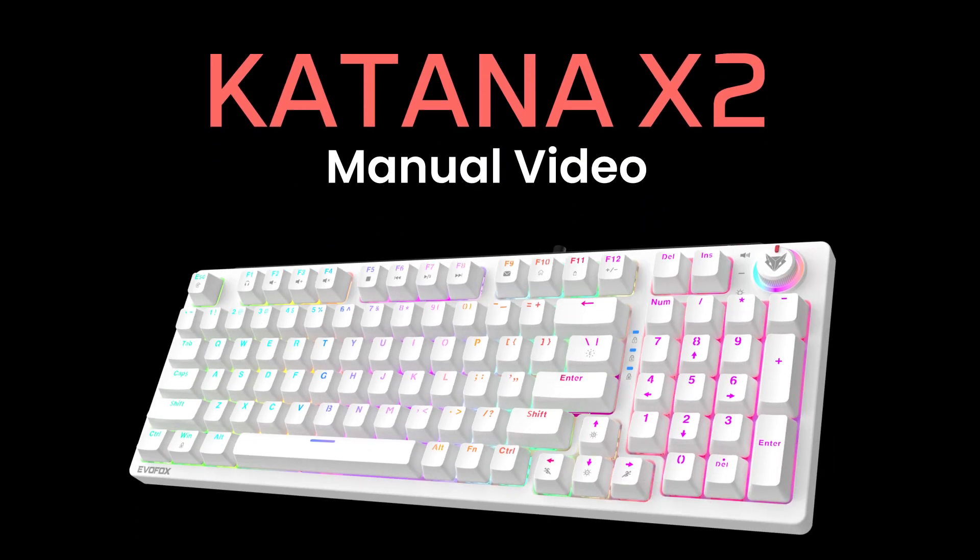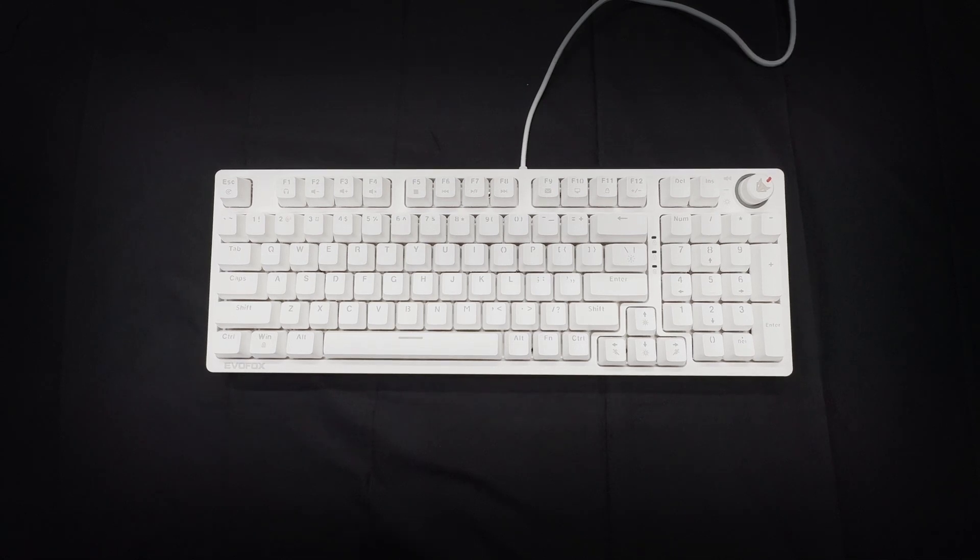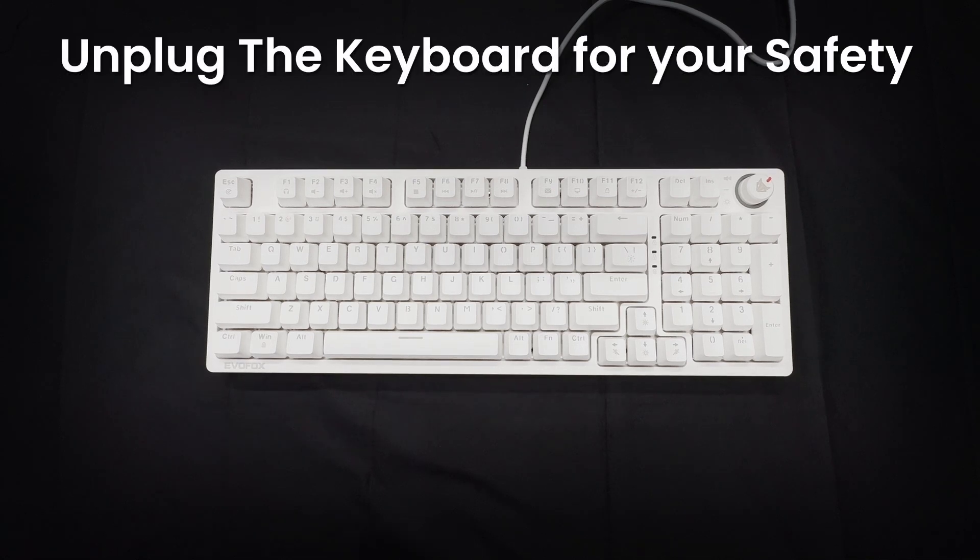One of the standout features of the Katana X2 is its hot-swappable switches, allowing you to easily replace a switch without any technical hassle. First, ensure the keyboard is unplugged for safety.